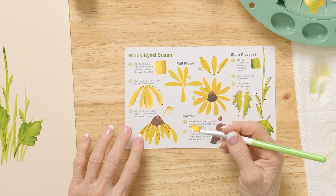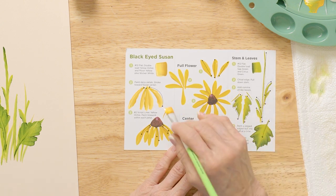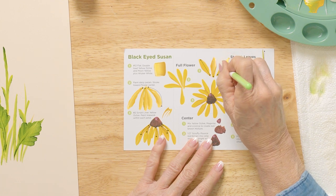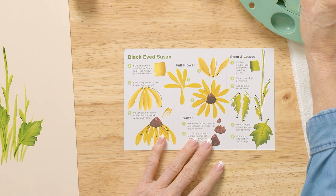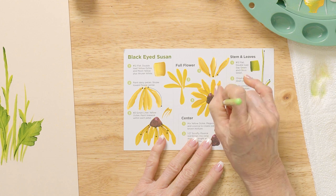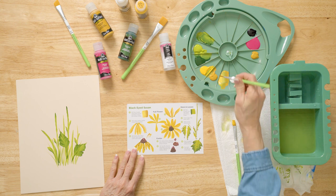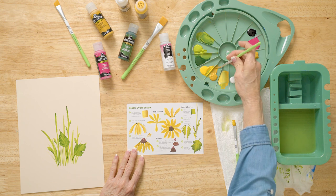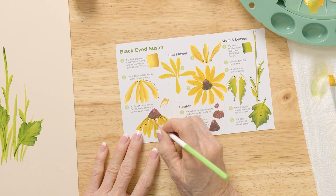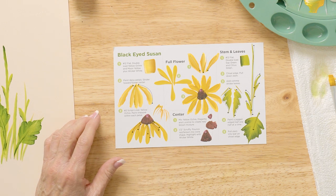Now we're going to fill these in. You can take a script liner and add a few marks if you want. This is a full flower and that's just a side view — I did do a couple of full flowers, pushing and standing up. With the two script liner, add a touch of water and roll it, then go in and add those little accent marks — little lines right into some of the petals. That's why you don't want too much Yellow Ochre in it. Let's go paint our project.